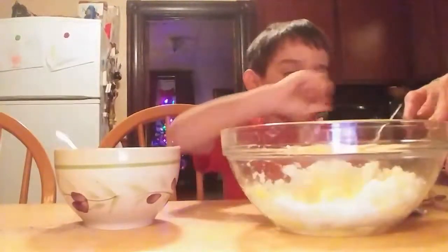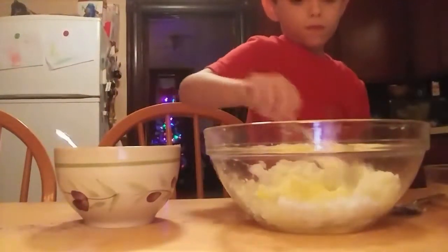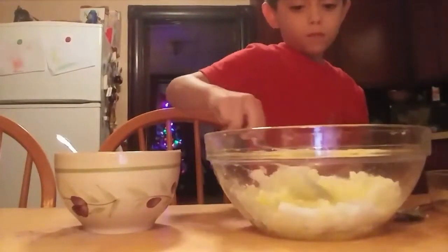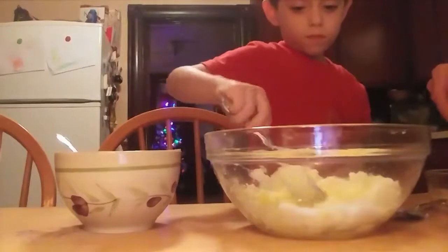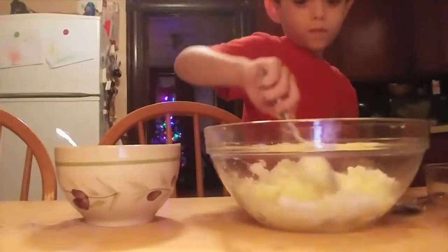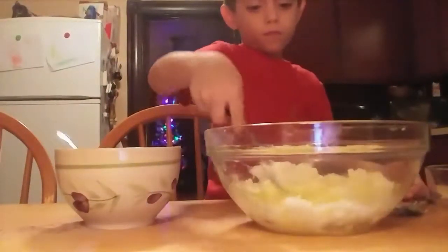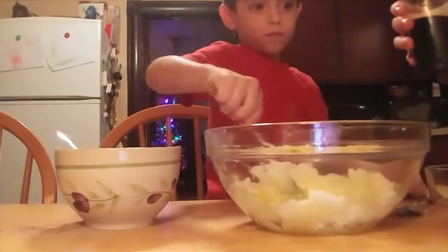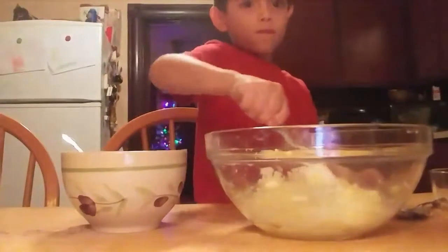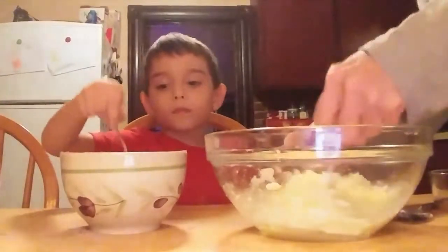Mix all the egg together. I will also put this recipe on the bottom of the video so you can read it. Now when the eggs are blended into the sugar mixture, we add some vanilla. Let's get this egg mixed a little bit more into the sugar mixture, and then we'll add the one teaspoon of vanilla.